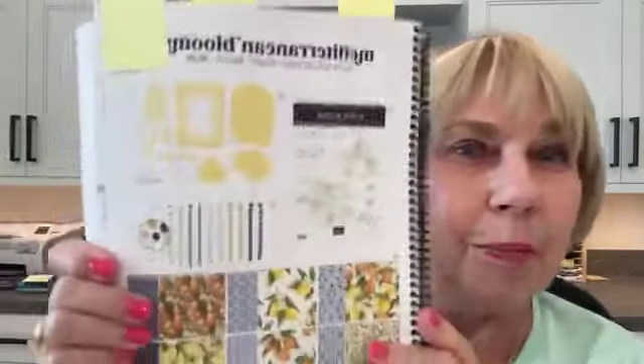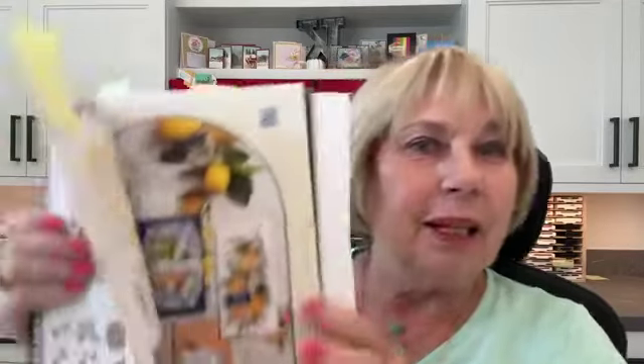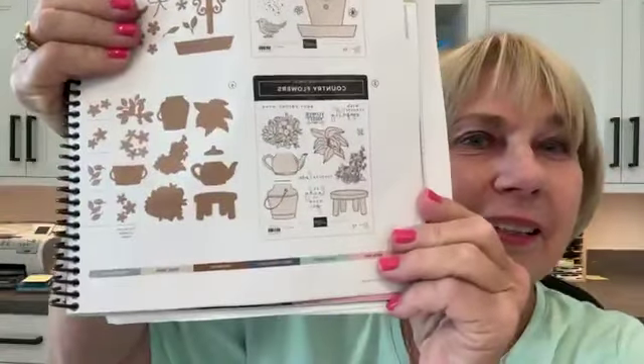Today we are going to be working out of the catalog. We're going to be doing Mediterranean Blooms — this pretty one. And then we are also going to be working a little bit with Country Woods, the Country Flowers set. We're going to flip the camera.